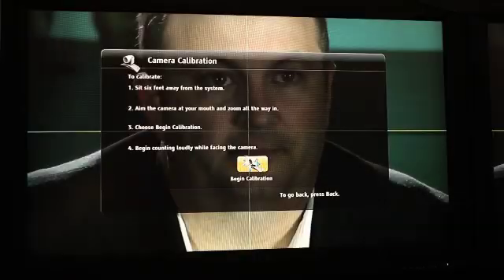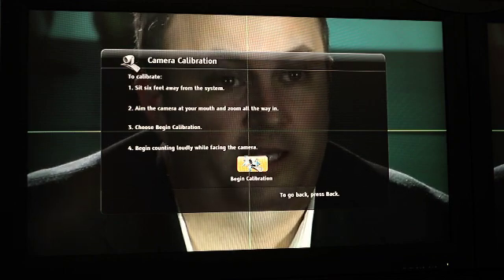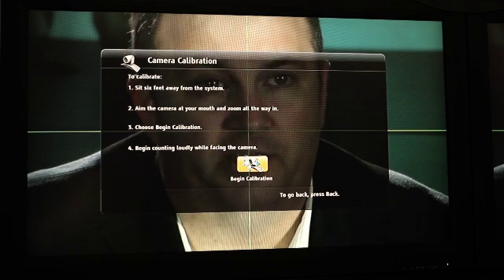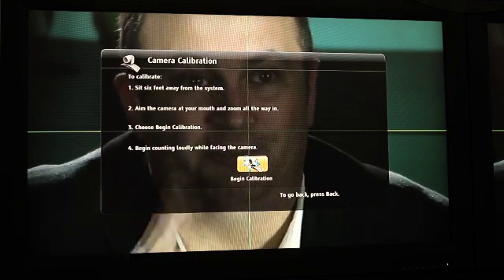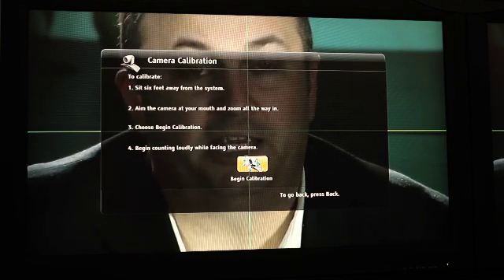There are just a few simple steps left before you can start using your Eagle Eye Director. First, calibrate your Eagle Eye Director — you'll find the calibration settings screens under Administration, then Cameras. The instructions on the camera calibration screen will walk you step-by-step. You sit about six feet away from the cameras, aim the camera directly at your mouth, and zoom all the way in. Then align the crosshairs directly with your mouth.